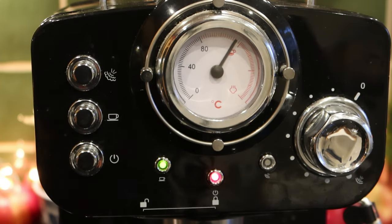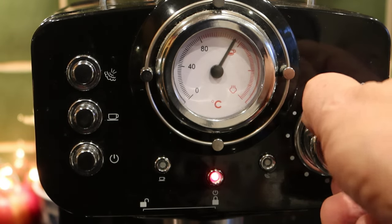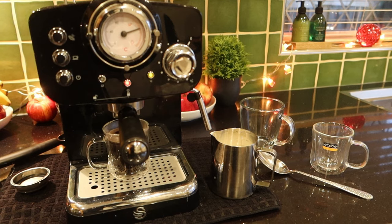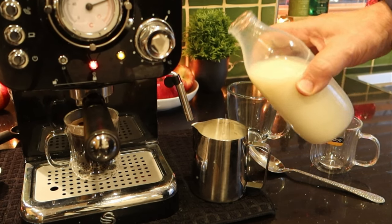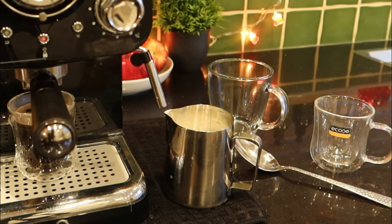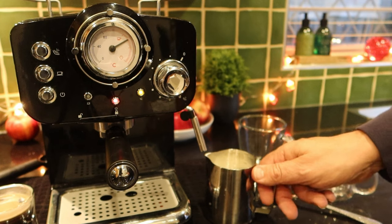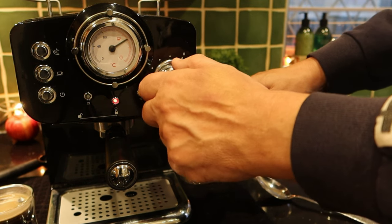The next thing we want to do is get the steam ready, so we're going to push this button here and make sure this knob is firmly round to zero. This will start to heat up a bit so we can get the best steam. While that's building up temperature, let's top up my milk — you want about halfway to two-thirds of the way up with your milk. We can see this is building up nicely now. With your jug and the nozzle well underneath the milk, start to let out the hot steam.